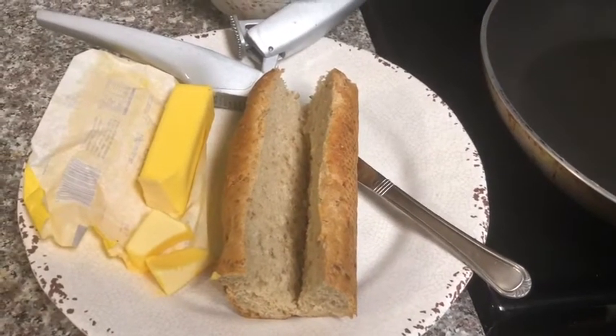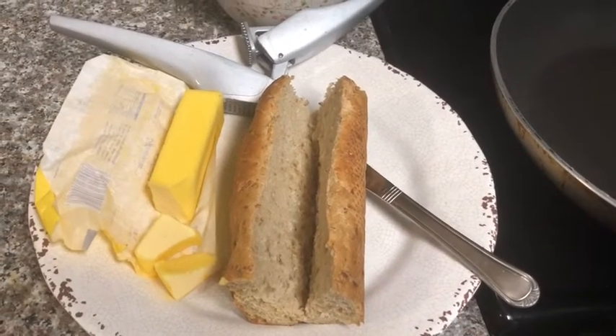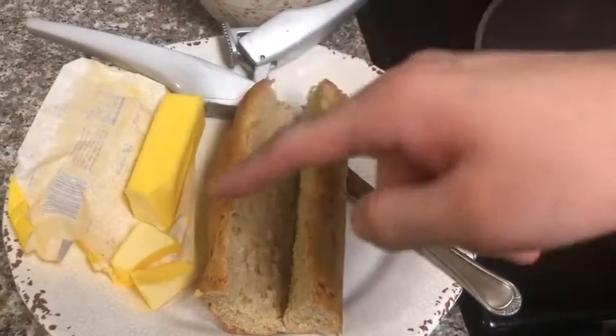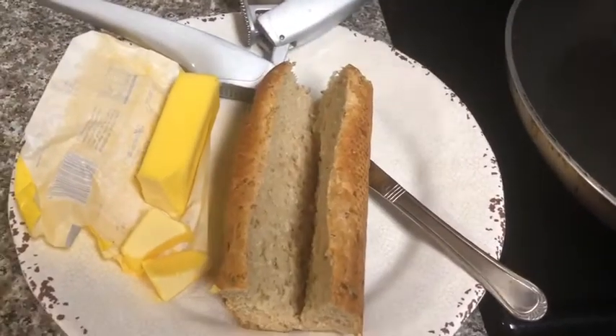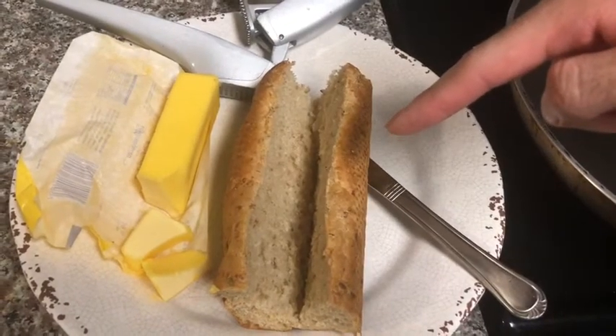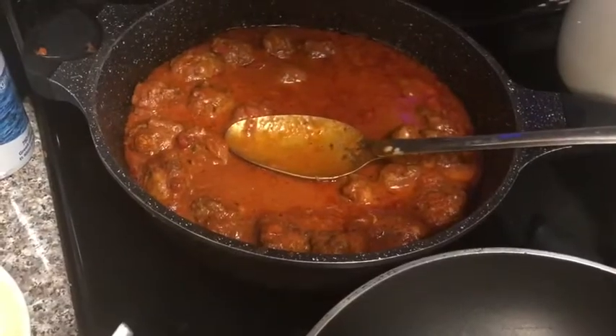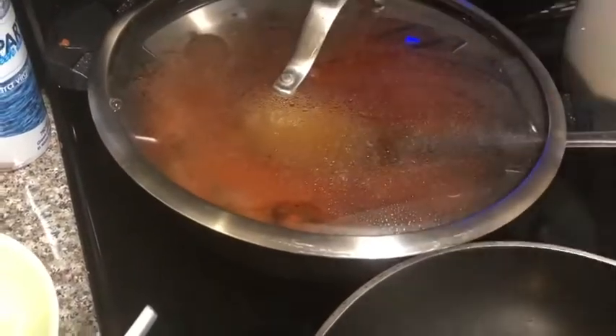Hi guys, this is Kevin. Today I'm going to be making the meatball sandwich. The ingredients I have for today are butter, garlic, multi-grain baguette bread, and also provolone cheese. And don't forget the meatballs!